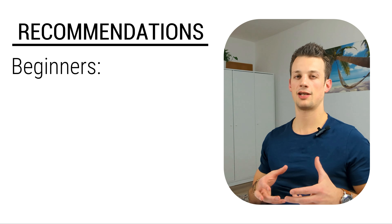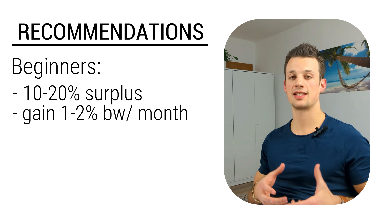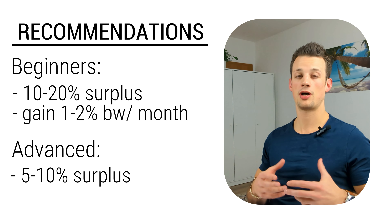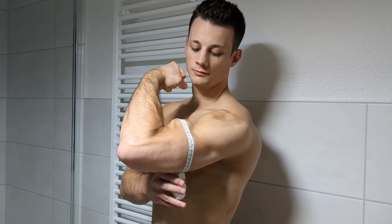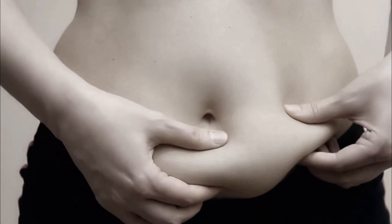If you've just started lifting weights and haven't really paid much attention to your diet so far, then you can probably get away with being in a larger surplus just because your potential for muscle growth is so high. But the more advanced you are and the closer you are to your genetic ceiling, the less likely it is that you're going to put on huge amounts of muscle, and in that case it's probably wise to take a more conservative approach with a smaller surplus and gain weight at a slower rate. As a rule of thumb, beginners want to increase calories about 10 to 20 percent of maintenance and gain about 1 to 2 percent of body weight per month, whereas more advanced trainees should increase calories by only 5 to 10 percent and gain about half to 1 percent of body weight per month.